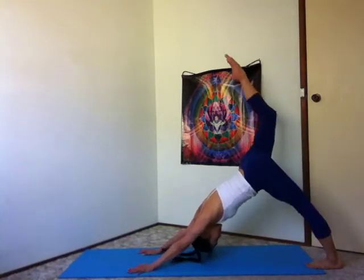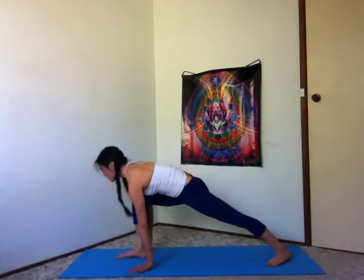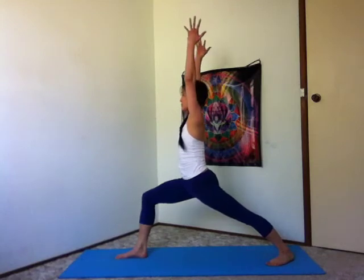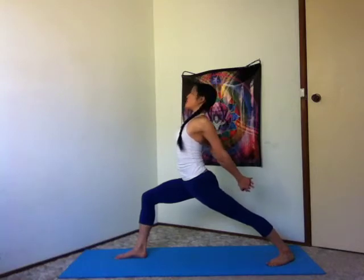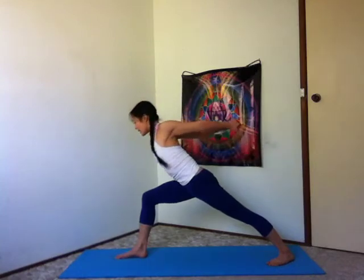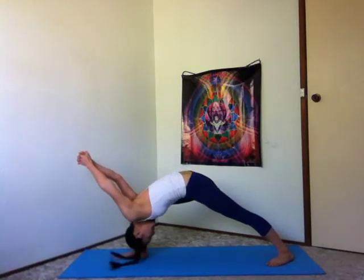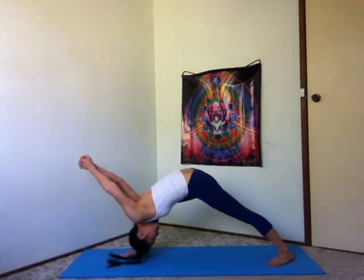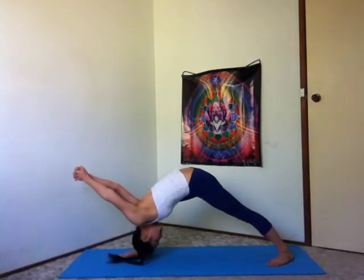Inhale, right leg up. Exhale, right foot forward, warrior one. Inhale, rise. Exhale, interlace your fingers behind your back. Inhale, shoulders roll open. Exhale, humble warrior. Either resting your chest on your right thigh or take the body to the inside of the right leg. Right hip drawing back and down. Beautiful engagement through your left leg, left kneecap drawing up. Hands actively reaching away from the shoulders.